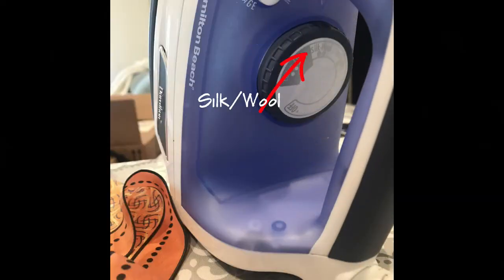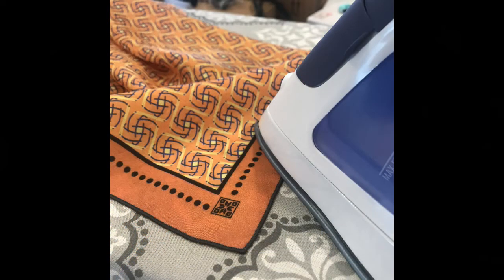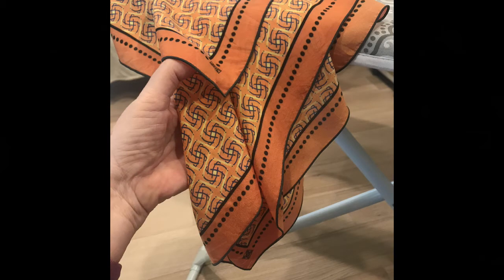Should you need to touch up your scarf without using a pressing cloth, lower your iron to its silk wool setting. Lower it further if your scarf material is a synthetic. Unfortunately, very hot irons can melt or abrade the fabric. As demonstrated, this 50-inch silk scarf came out perfectly smooth.